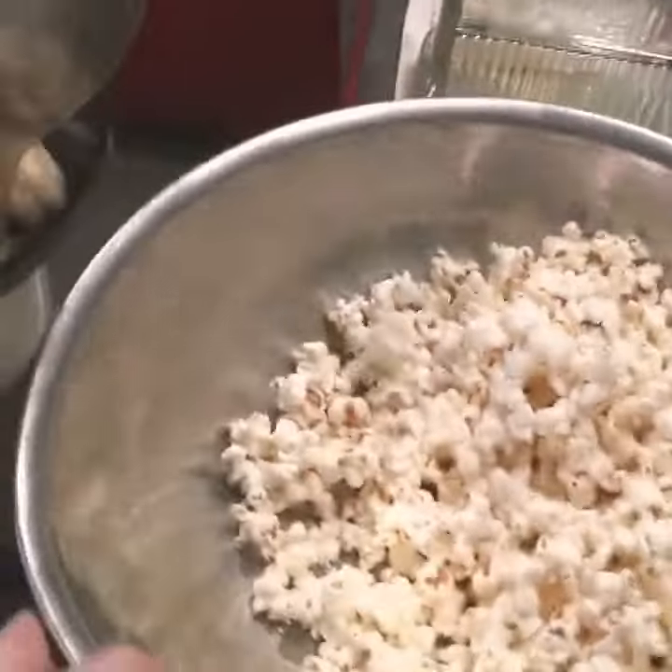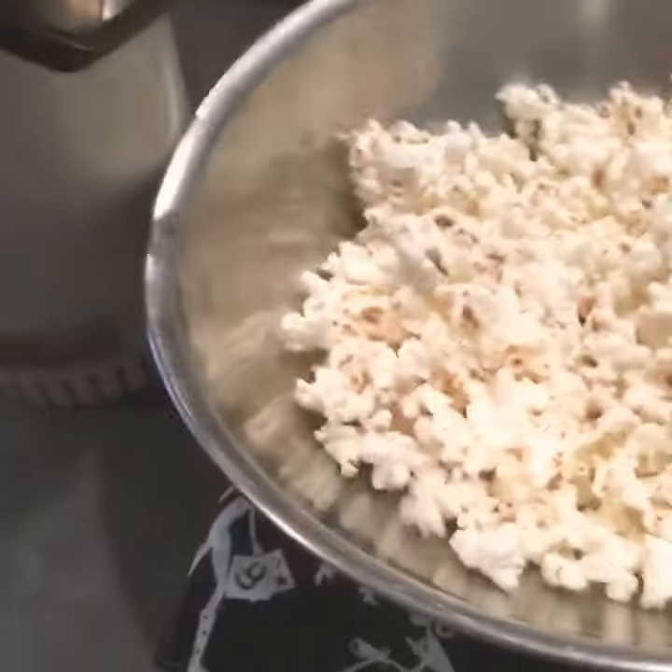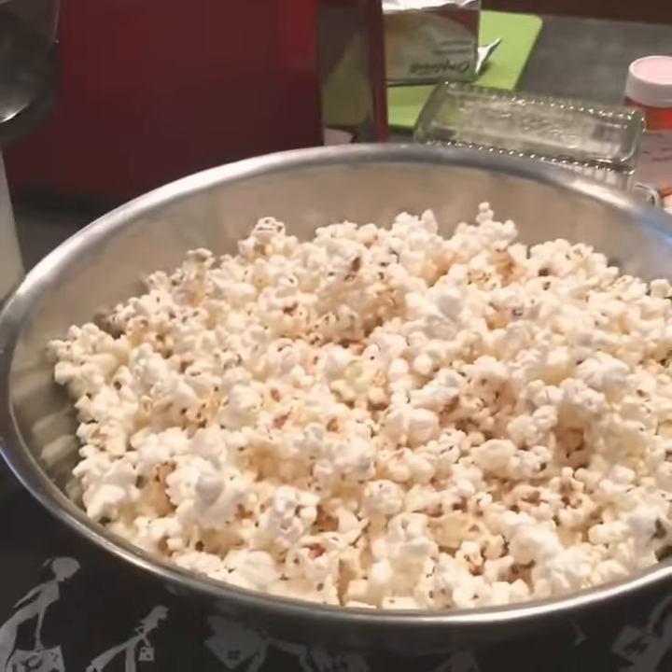Turn the bowl. So much popcorn. The proper popcorn, it is done. The popping process.